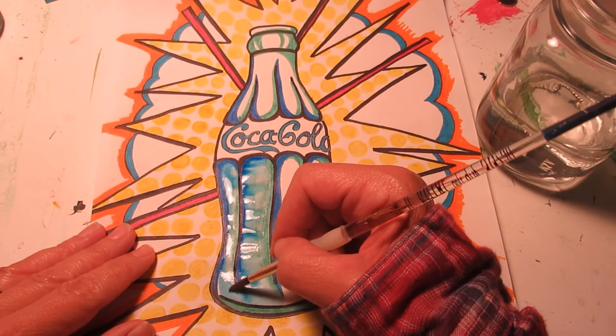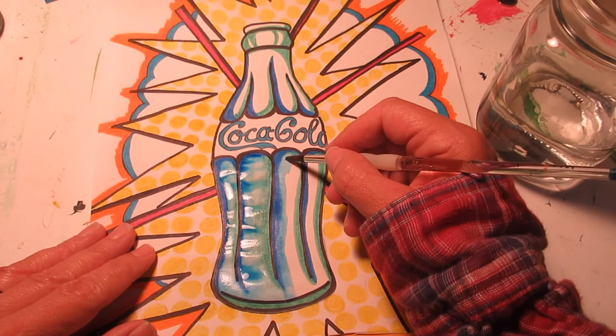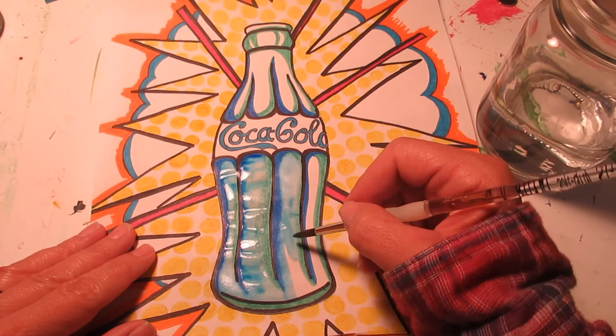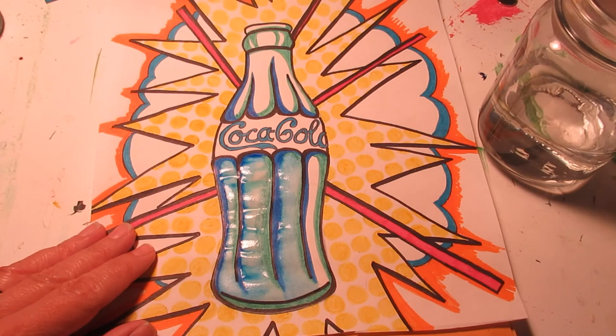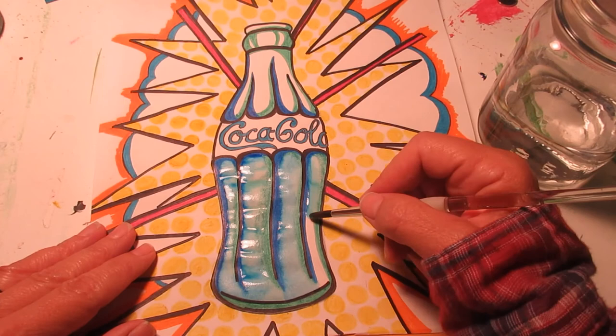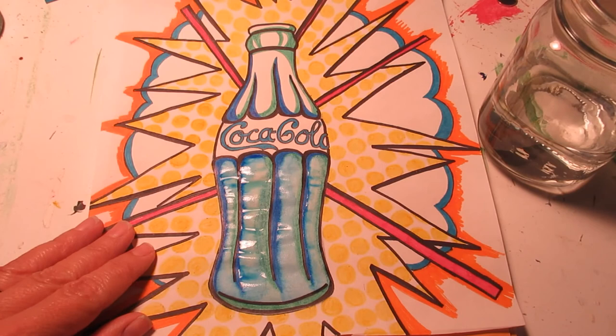I'm going to continue doing this. Areas that I don't want to soften up I'm going to keep nice and dry, so I'm not going quite to the edge of the bottle. I have nice thick black outlines that are going to help me keep the water just here in the bottle. I don't want to get it on the yellow polka dots and smear those. I'm also going to add water to the orange area out there. I colored along the edges knowing I was going to put water onto it.